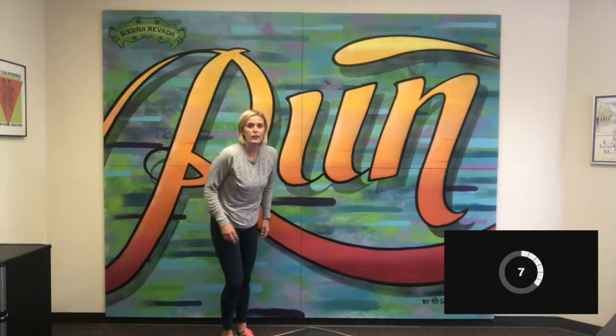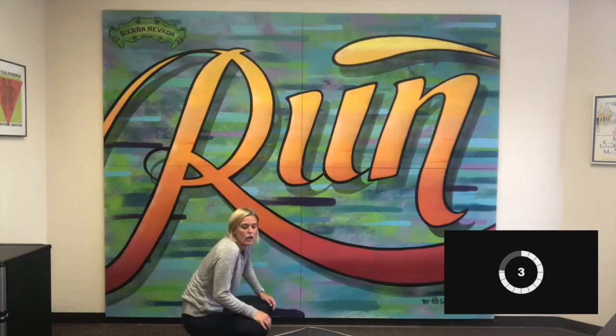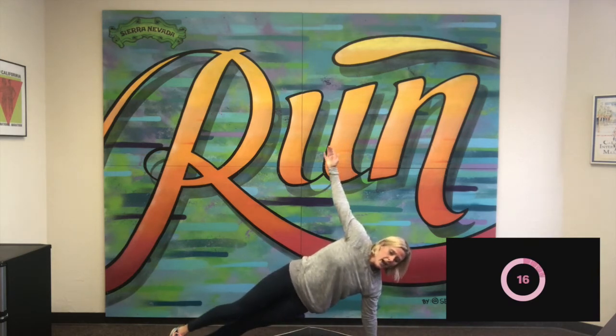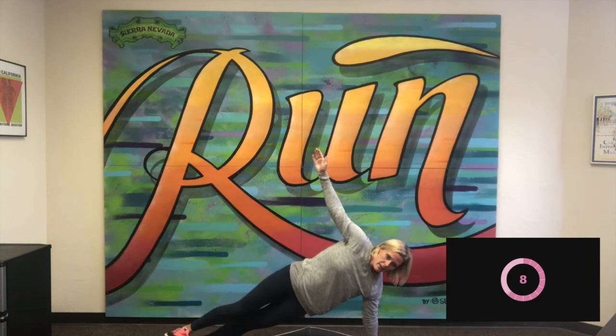And stop. Good. We're going to be on the ground now for a side plank. We're going to start with our left arm. Start in the high plank, rotate up, stack our feet, tighten that core, and just hold here. Very good, keep holding — that arm might start shaking but stay strong.